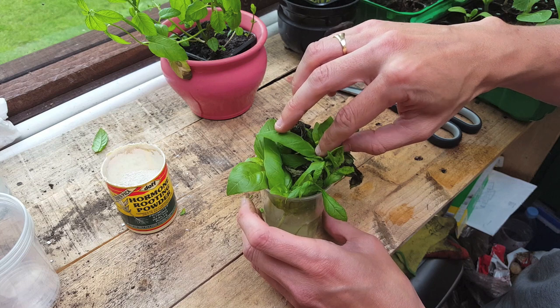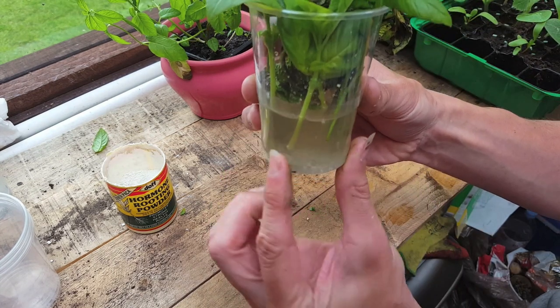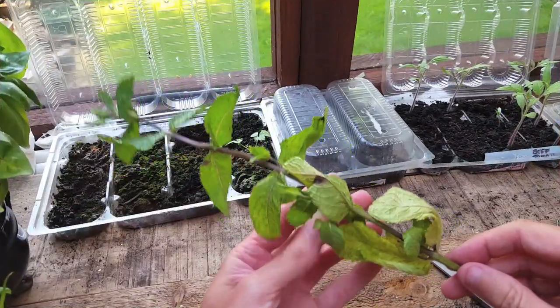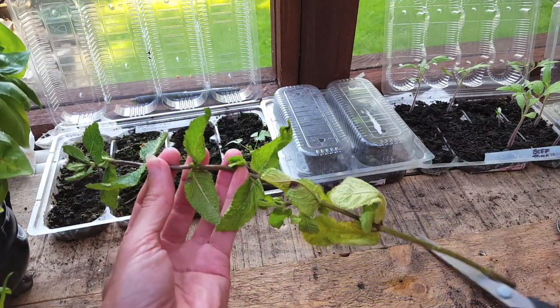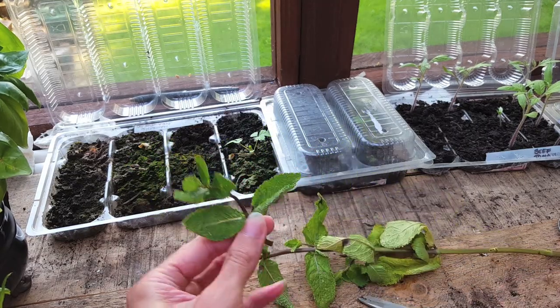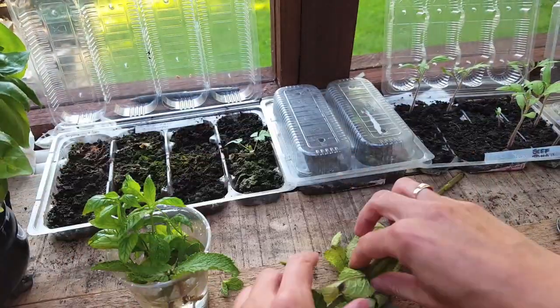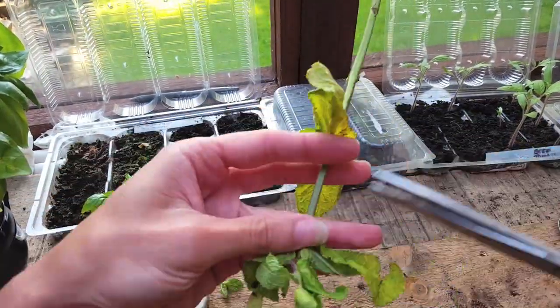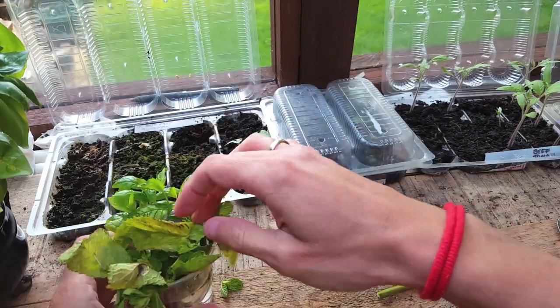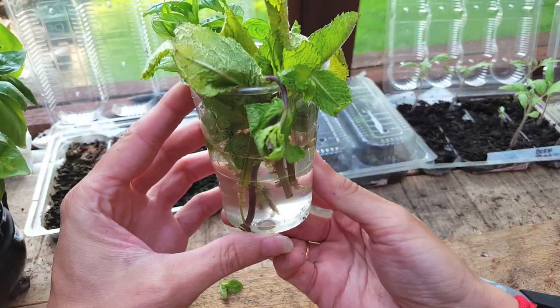Then just take the cutting and place it in a cup of water, making sure the stem is at least covered halfway. I'm going to do exactly the same process using this mint from my food waste bin. This long stem should be able to get at least four cuttings. Now just place the cup on a warm windowsill and make sure it gets at least six hours of sunlight a day.